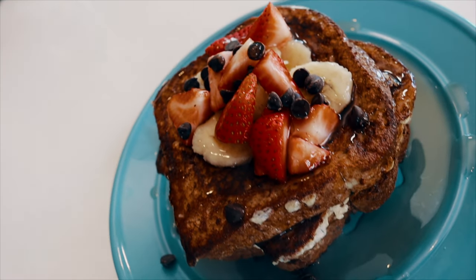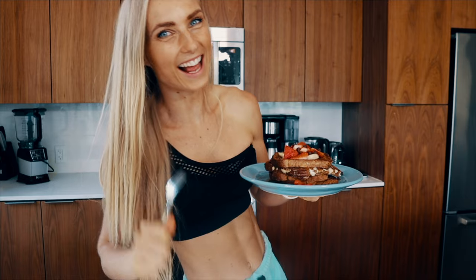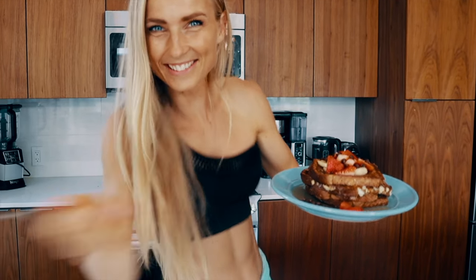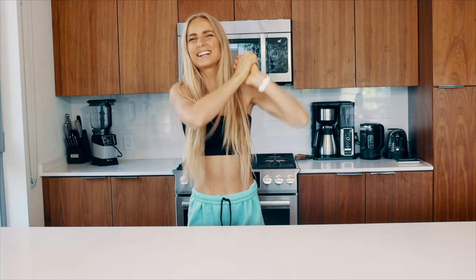This delicious anabolic french toast is probably going to be the lowest calorie french toast you're ever going to experience in your lifetime. It has 30 grams of protein, it's so delicious, just under 300 calories, and you can have whatever toppings you want and enjoy a little french toast every single morning.